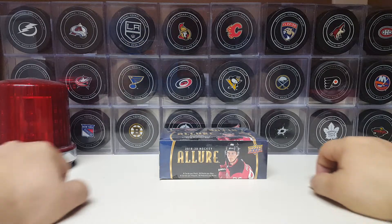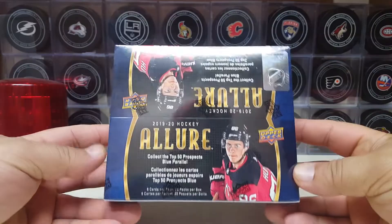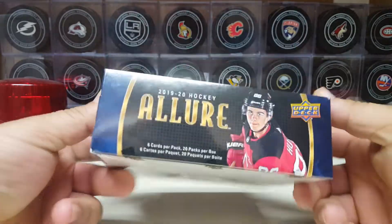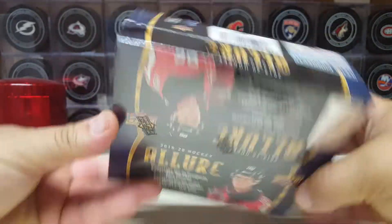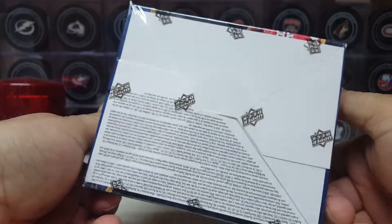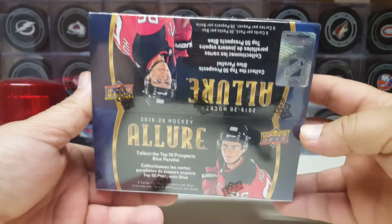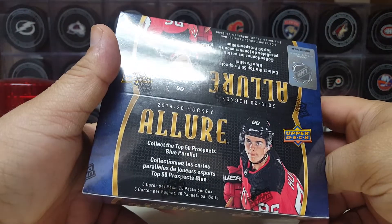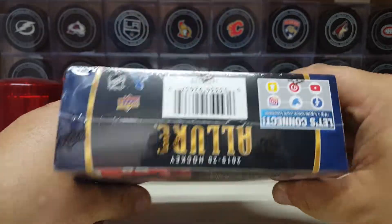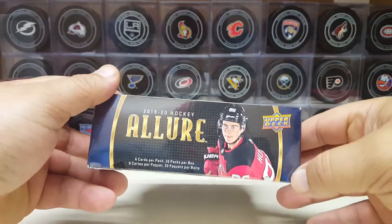Hello Puckheads. We are back and this time a weird one — retail, baby. Retail of my favorite product of the year so far. Oh Lord. I never even knew this came out in a retail box until I seen it on eBay. Only place you can really find it. I think they only make this in Canada, and I got this from Canada.